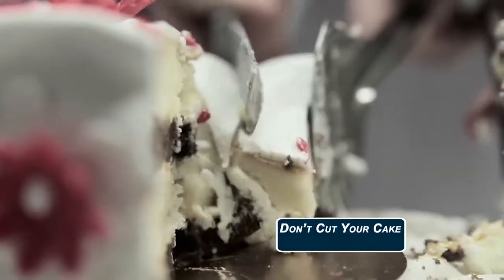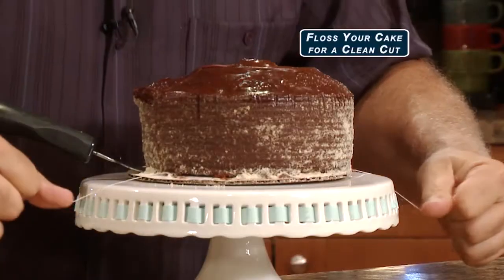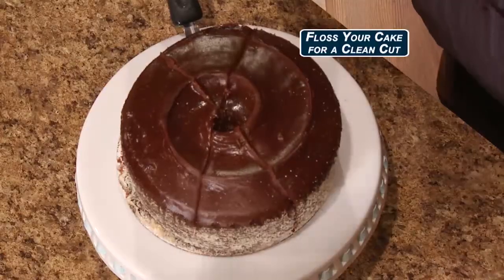Like don't cut your cake — that's a mess. Floss your cake. It's the cleanest cut you'll ever make.